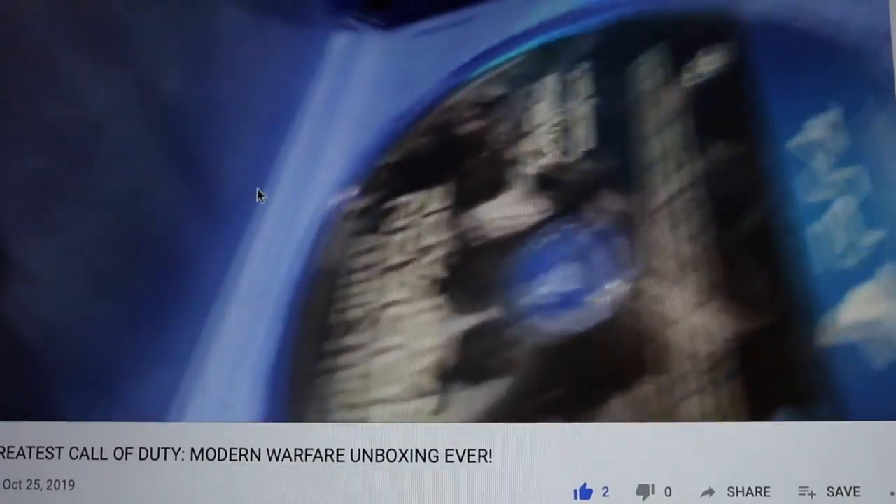What the f**k? What the f**k? That was a five second outback!